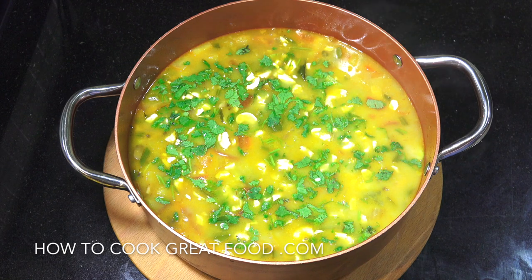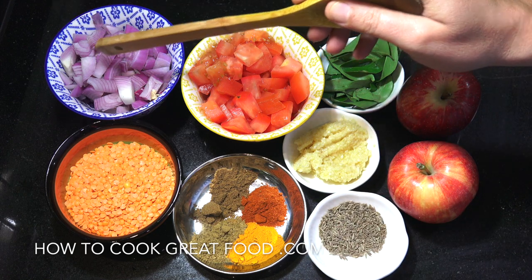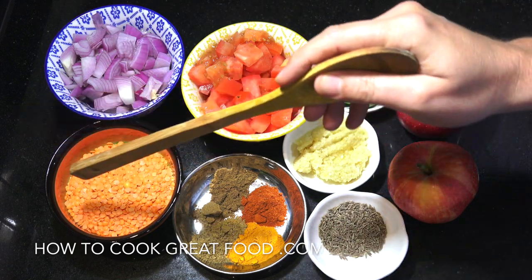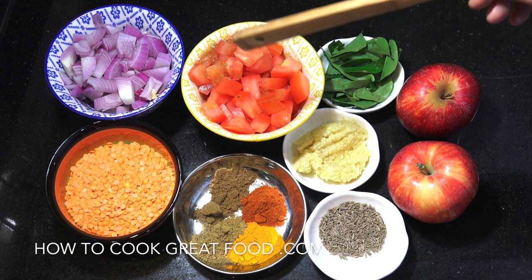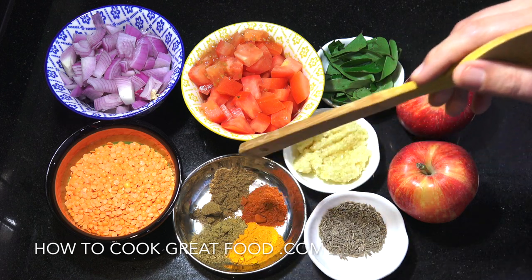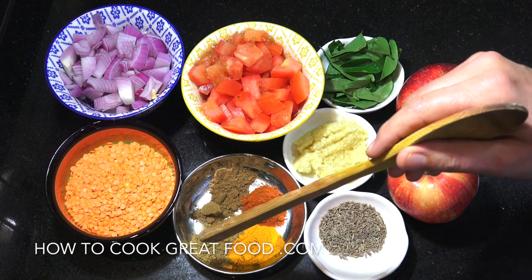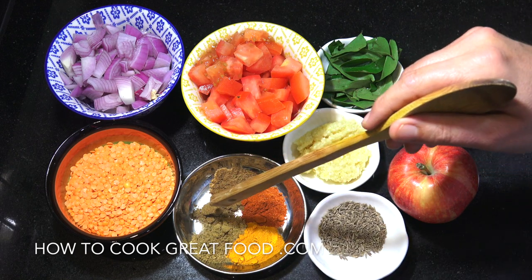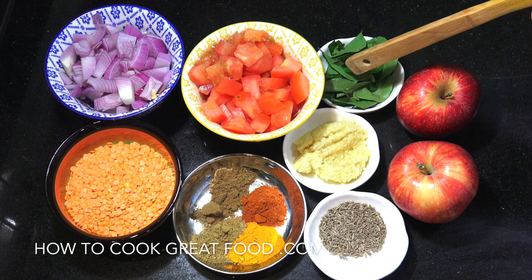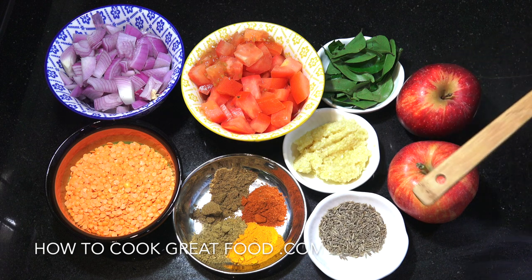Let's take a look at the ingredients that we need. So let's look at the basics: onion, red lentils or dal, tomato — try and use a nice juicy tomato — garlic ginger paste, cumin seeds, then some powders. I've got equal parts here, one teaspoon each of turmeric, coriander, chili, cumin, and garam masala powder. I've got some curry leaves here which are not super essential — if you don't have them, don't worry.